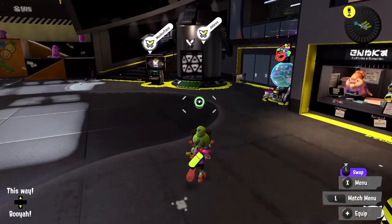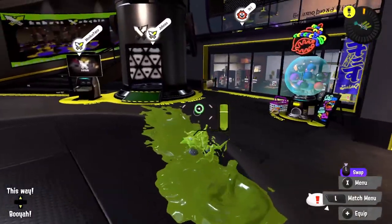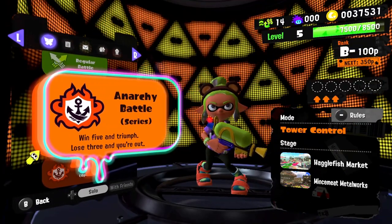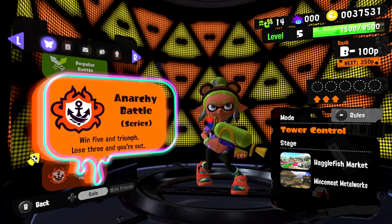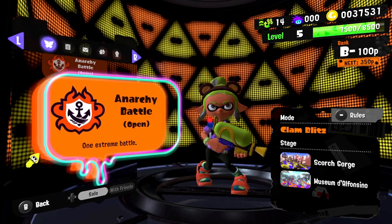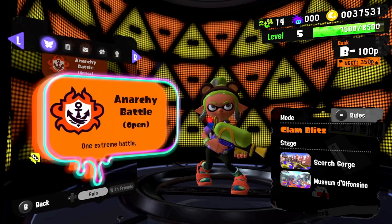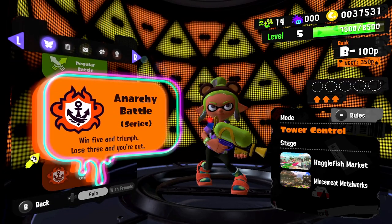I'm not entirely sure how it works, but maybe the game will show us the ropes as we hop in. We have the anarchy battle series where you win five and triumph or lose three and you're out, and the anarchy battle open which is just one extreme battle. Each one has tower control or clam blitz available — I'll keep with tower control for now.